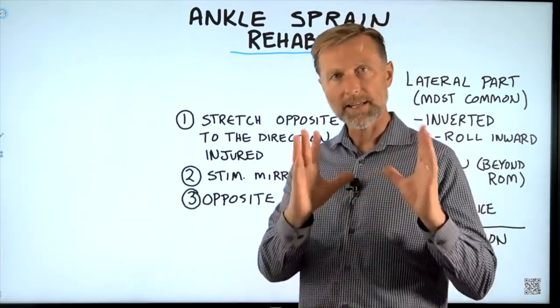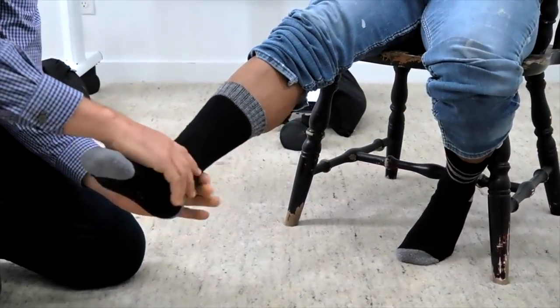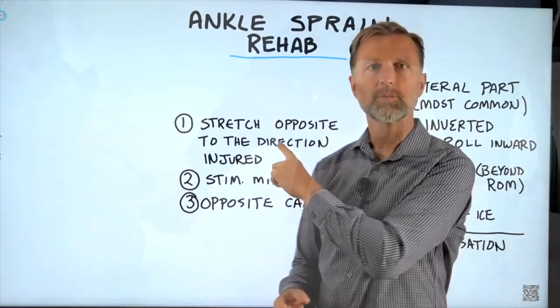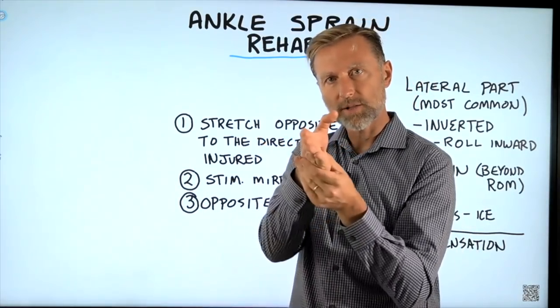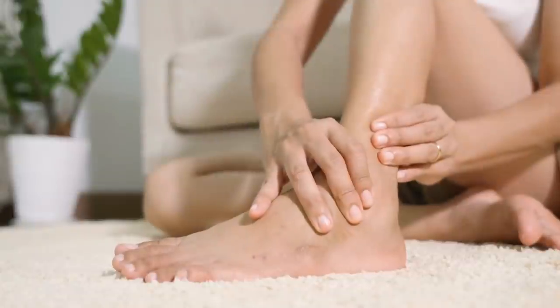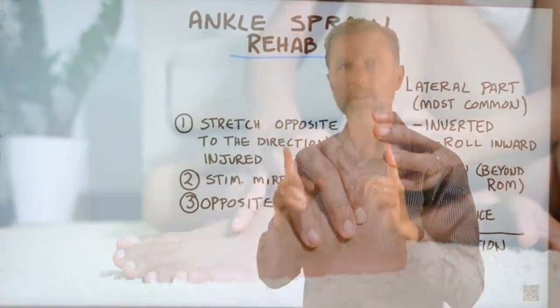Here's what you're going to do. Number one: stretch the same ankle that you sprained into the opposite direction it was injured. So if you sprained it this way, you're going to be stretching it in the opposite direction. Number two: stimulate or massage the opposite ankle — the mirror image.